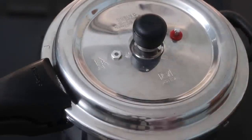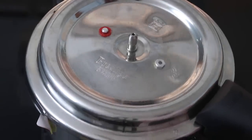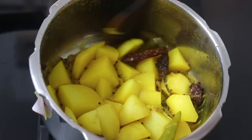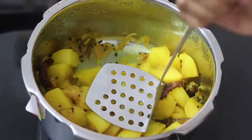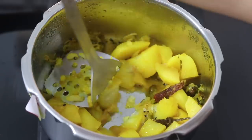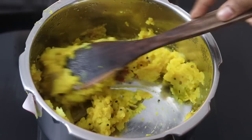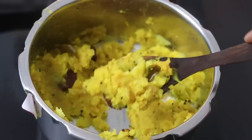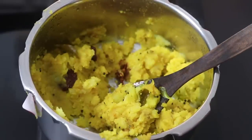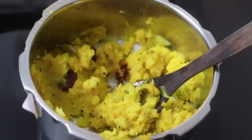After 3 to 4 whistles, turn off the flame and allow the cooker to depressurize by itself. Once depressurized, open the cooker, give it a light mix — you can see there is very little water left. With a potato masher, mash the potatoes really well and the potato filling for the masala dosha is ready. I personally prefer to allow the potato filling to cool down completely, because once cooled, potatoes become resistant starch, which helps in good gut health and also aids in weight loss.